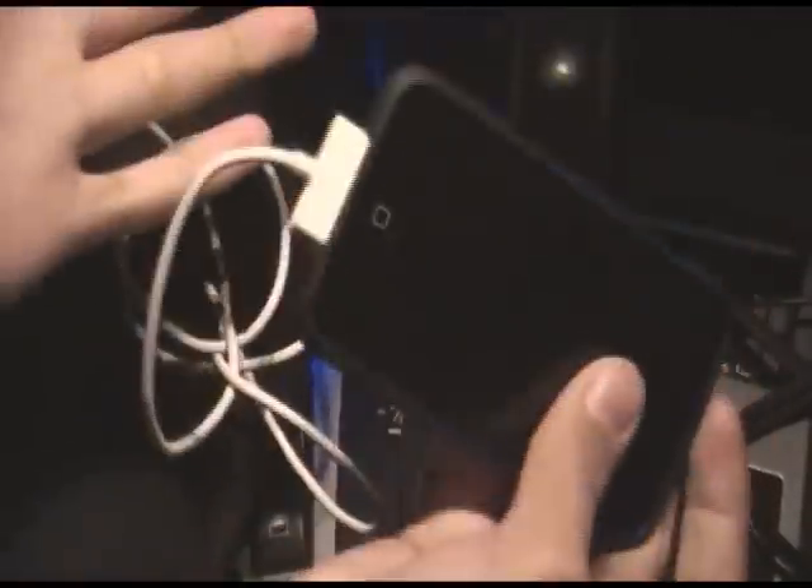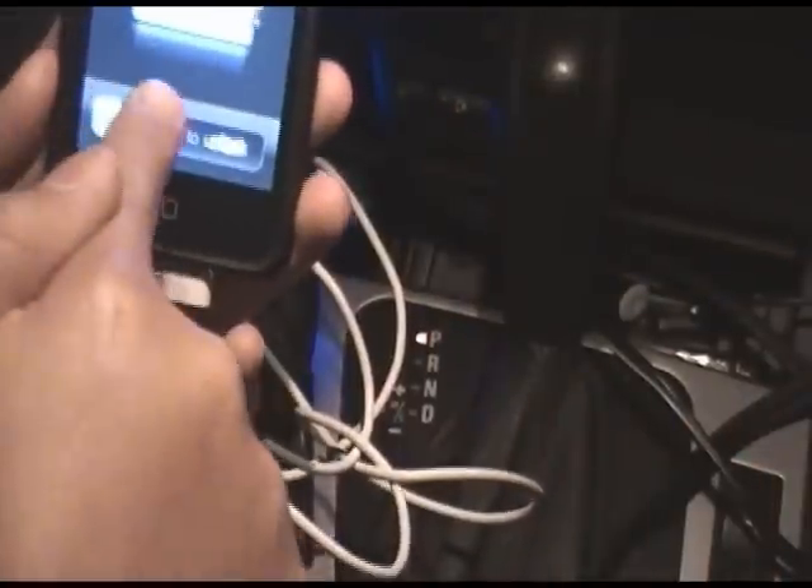You can grab your Apple USB cord and just plug it in like a normal USB. You can actually charge any USB device as long as you have the right USB cord — just plug it in and it's charging, as you can see right there.